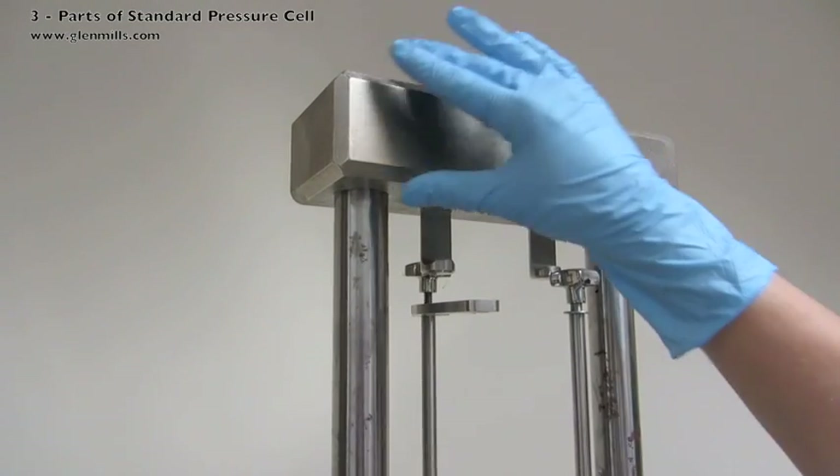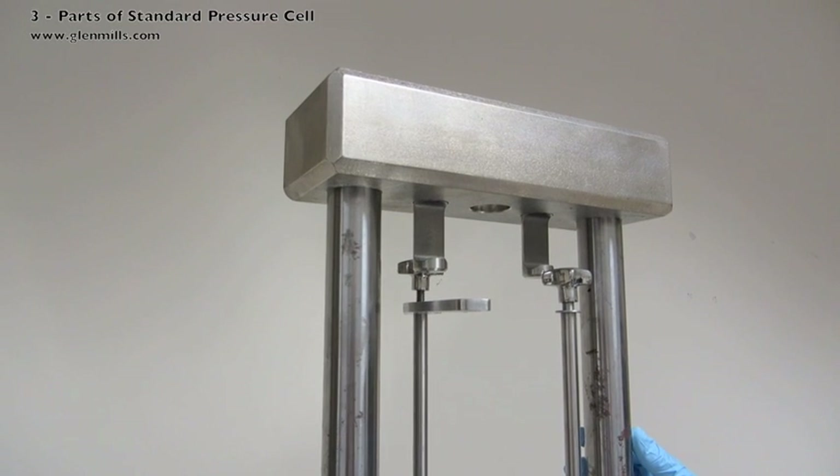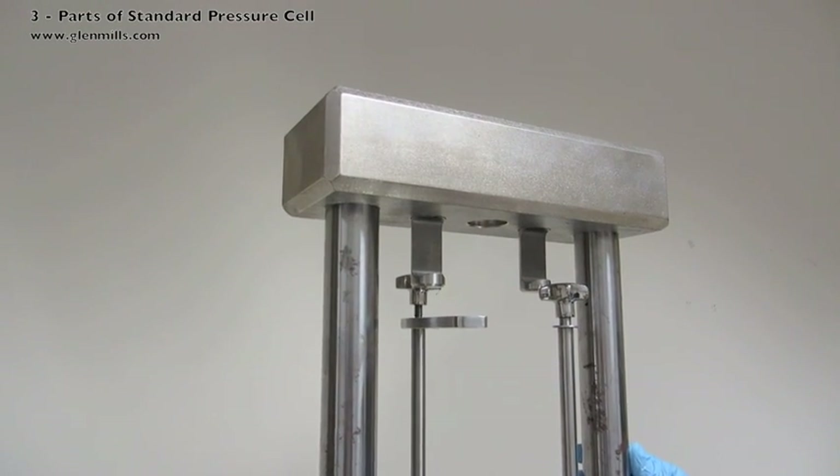This is the top platen that does not move. The top platen holds the piston steady as it is being forced into the cell body, thus increasing liquid pressure.